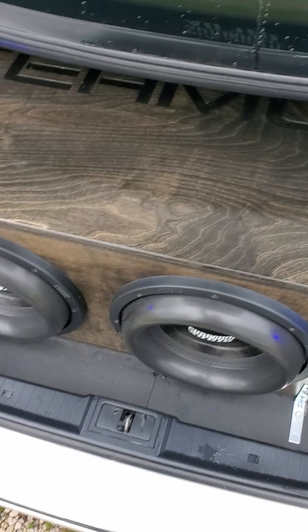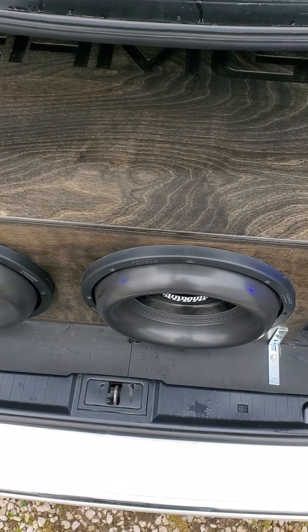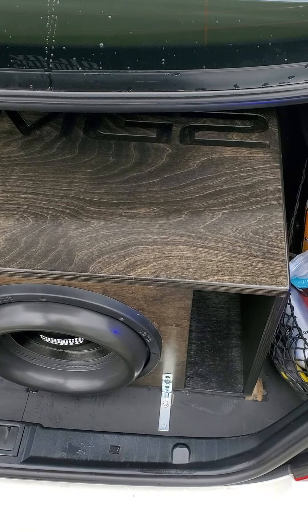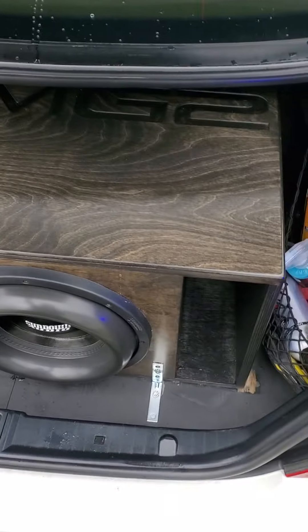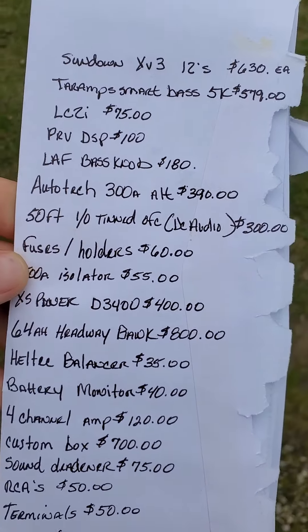The XV3-12s were $630 each, so $1,260 for the subs. The box was $649, and after tax it came to like $700.